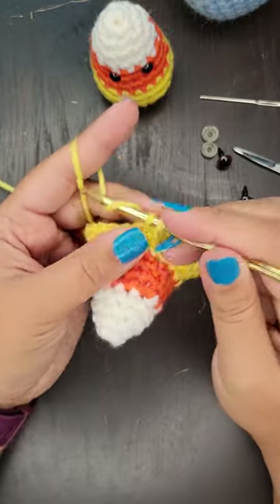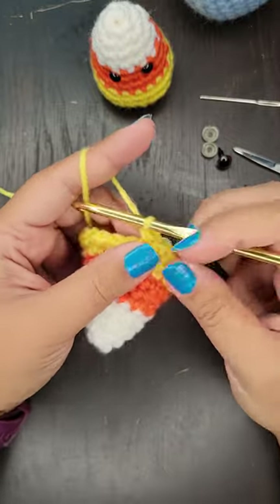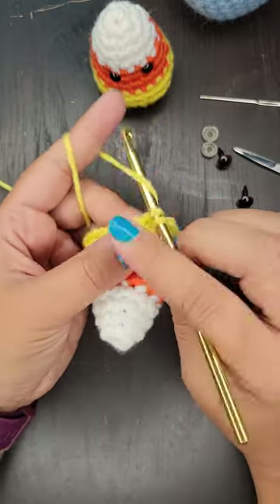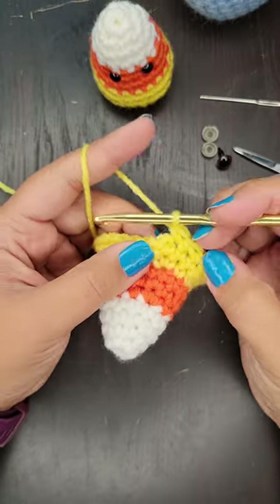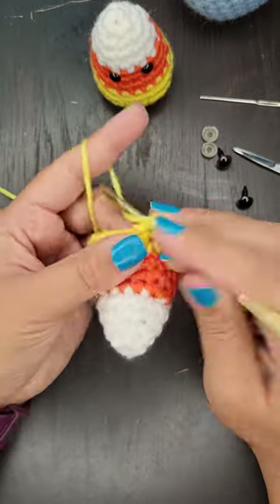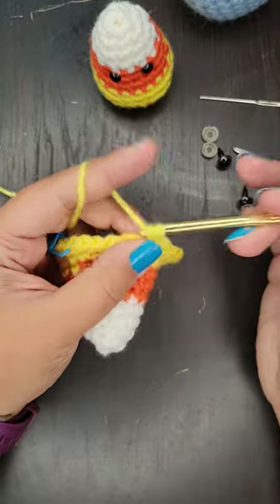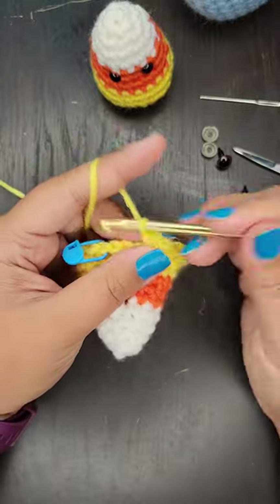These little candy corns are such a great idea for adding to home decor or giving away as little Halloween gifts, because they're very cute and relatively quick to do. They don't take very long and they don't take a lot of materials because they're so small. Now if you wanted one to be bigger, you can use this same pattern with plushy yarn and your candy corn will come out being about three times bigger than these ones.